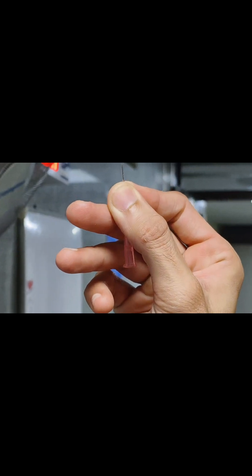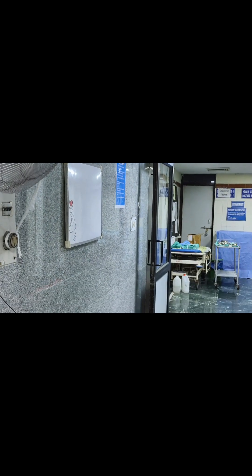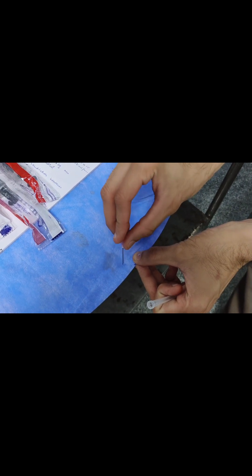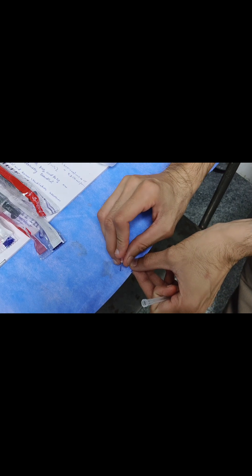With this parrot beak tip, when you try to pierce a fascia — for example, if I pierce this sheet — you can see it is not getting pierced easily. I have to put a significant force, then only it will pop like this.